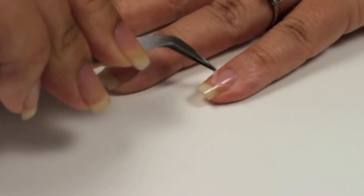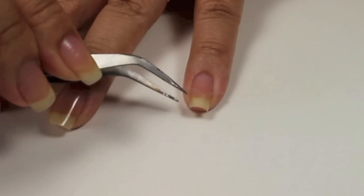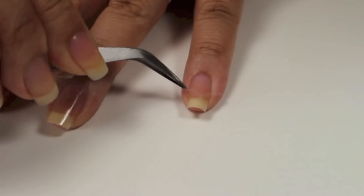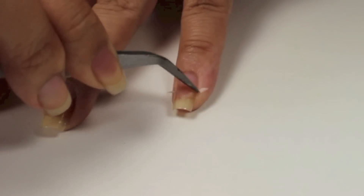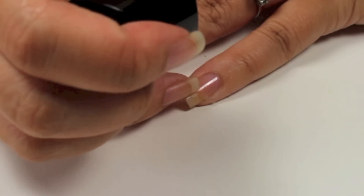All right, and with bent tweezers, I'm going to place it onto my fingernail. I want to center it and stick it down. And make sure to rub it in.